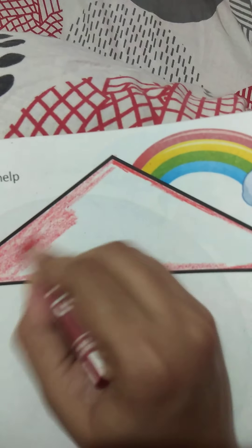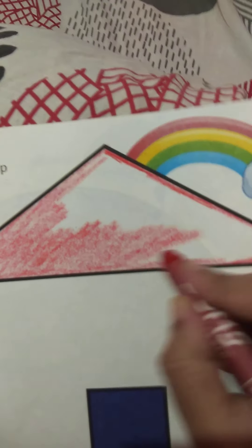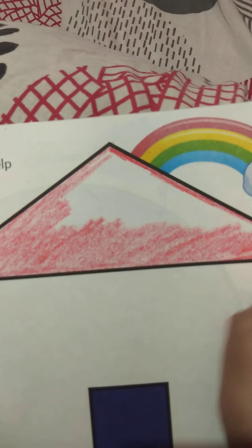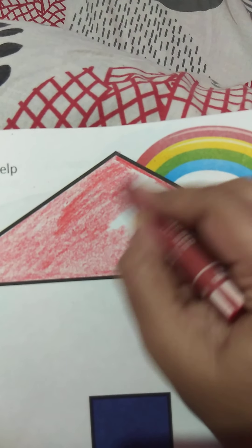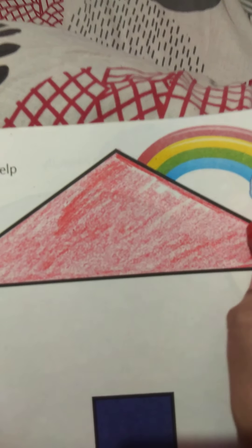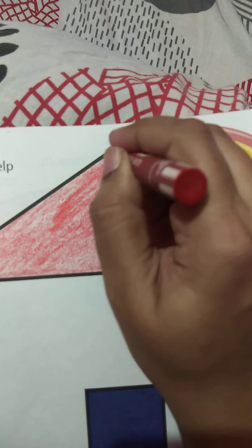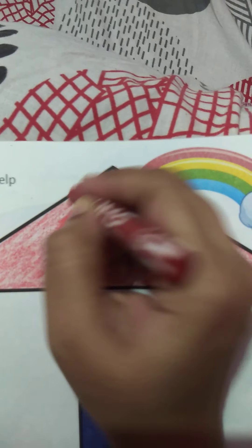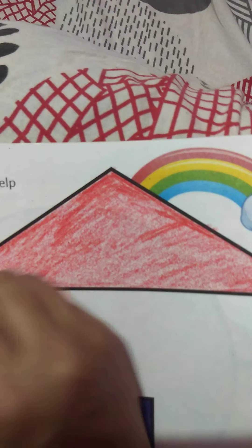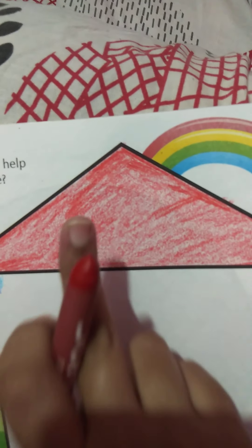Move your hand in one direction, children. Make sure white space should not be visible — after you color, check for any white space. Teacher has now completed coloring the roof. Teacher will move forward to the next section.